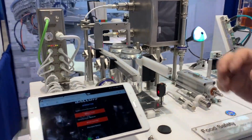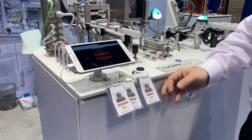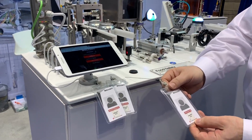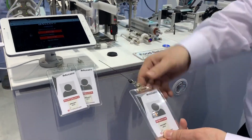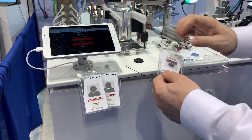We're showing our access control system with RFID for giving operator access. So if you have a badge and you have an operator and you want to limit their access to the HMI or to the control system, you can do that.